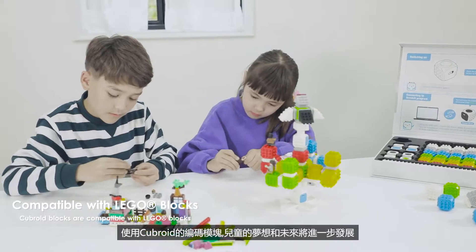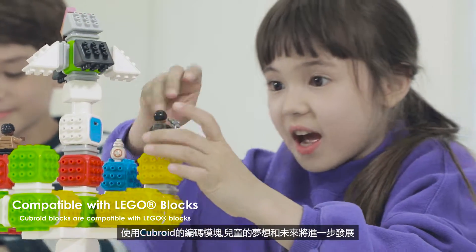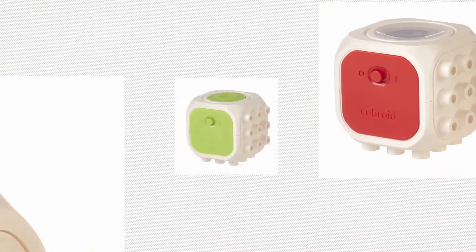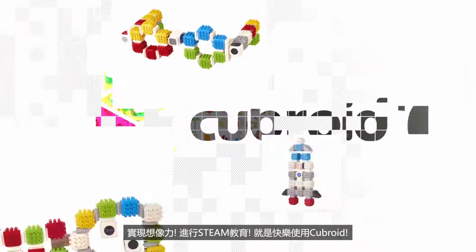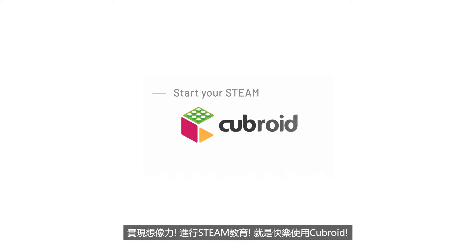The dream and future of children will grow even further with Cuberoid's Coding Blocks. Web Composer — Realizing Imagination. STEAM Education with Cuberoid.